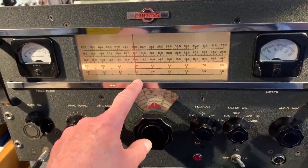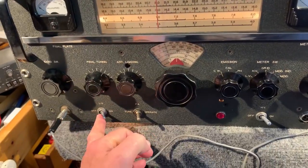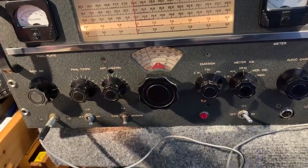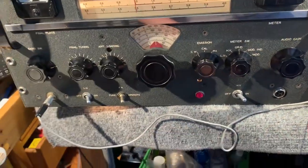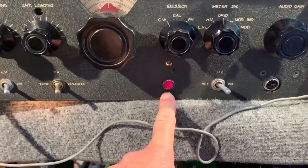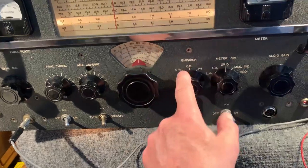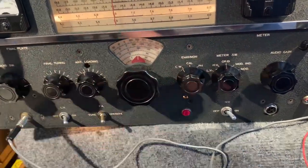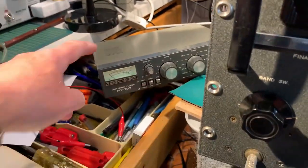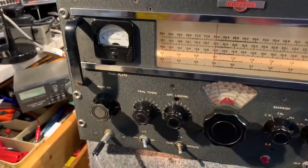It's on the 40 metre band, tuned to 7 MHz at the moment. The low voltage is on, so the exciter heaters are on — all the heaters are on in the rig. I've got the high voltage on and the high voltage warning light is on. I've got it set to CW and it's tuned up for 40 metres. I've got a dummy load connected to a power meter here. I'll just give a quick demonstration.